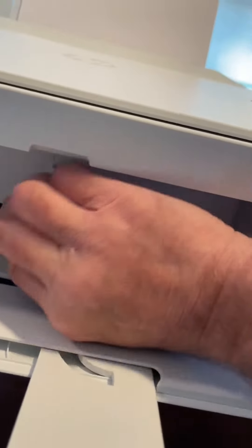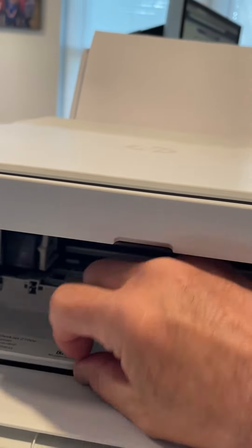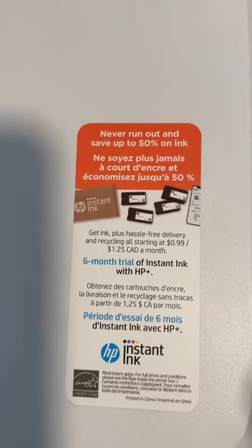To change out the ink, it's basically in here — the ink cartridges are over here. It's very simple to do. You can see it's coming out right now. It's just two simple cartridges. You can sign up for the ink program here if that's what you'd like to do.